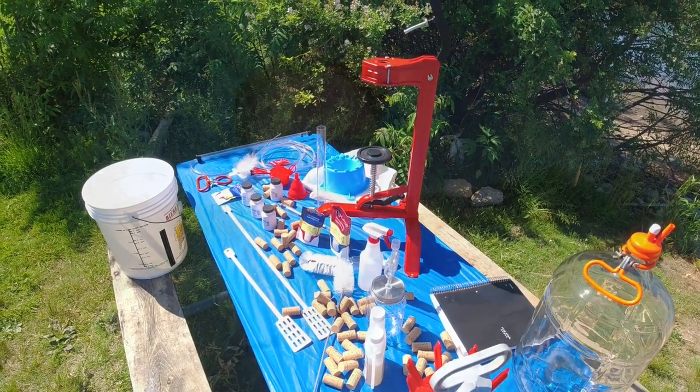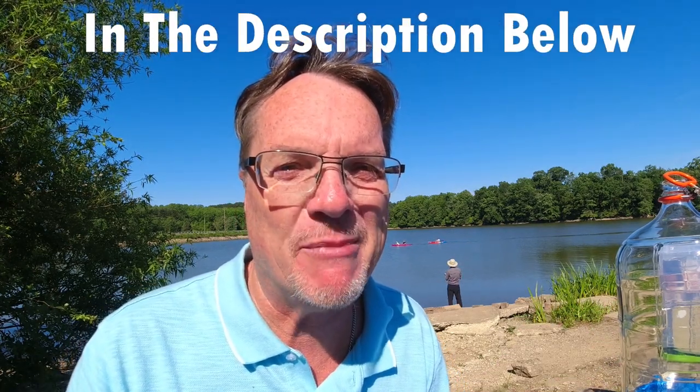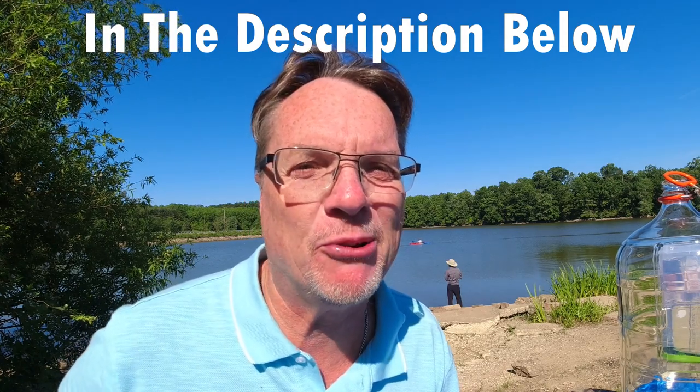A lot of you have been asking where do I buy my supplies and where do you get some of these chemicals. When I go through these supplies, I've put links to every single one down in the description, and I went back and put it on all the wine videos. So if you need tannin or yeast, go to the affiliated Amazon link — it helps the channel when you click and buy through there.